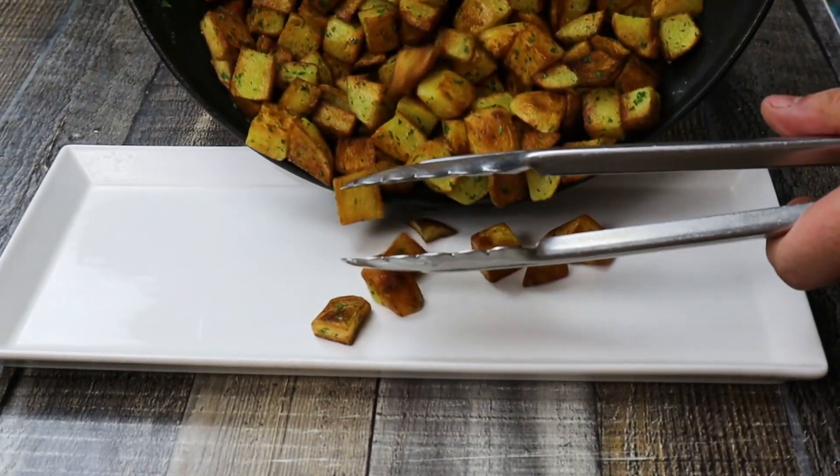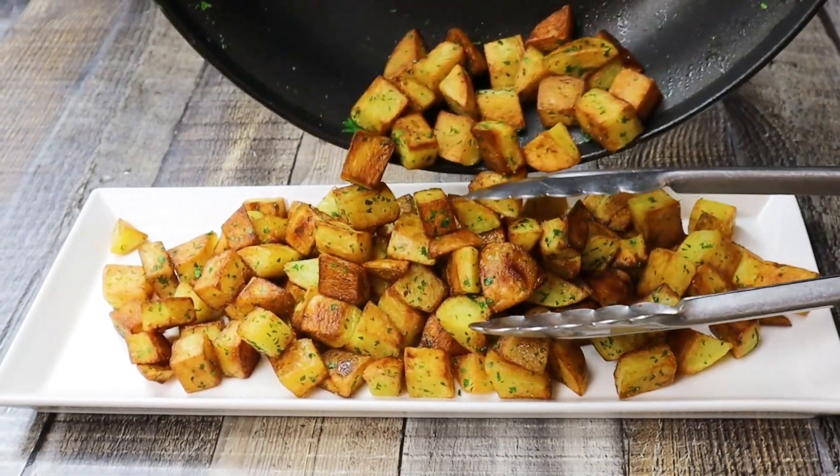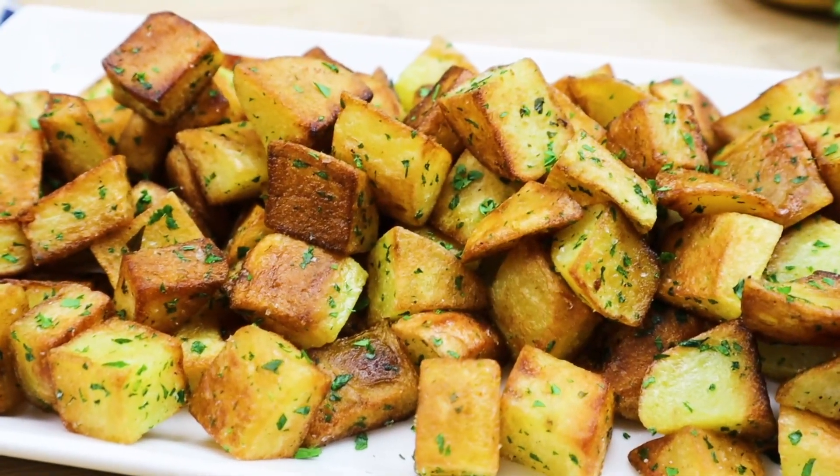Transfer everything into the plate and enjoy. My home fries came out crispy outside and soft inside. You should definitely try this recipe.